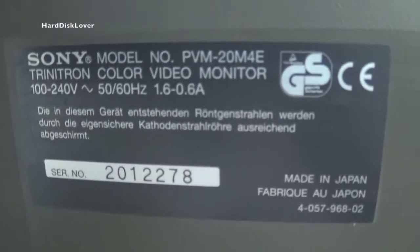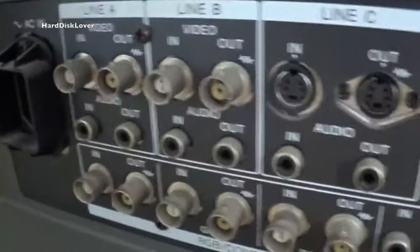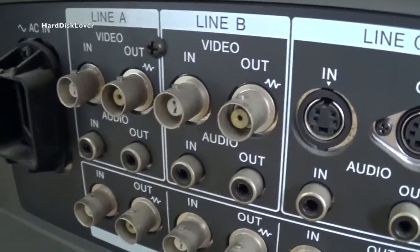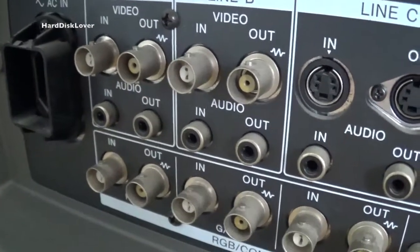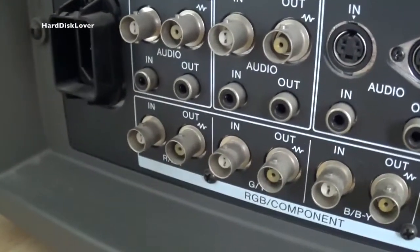And if you want to know what this model exactly is, here you go. As you can see, since this is all CCTV stuff, this thing uses BNC connectors, which I don't have, but I can get myself some adapters for that.